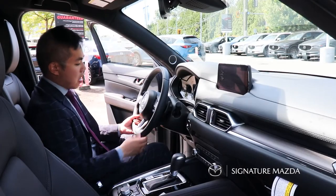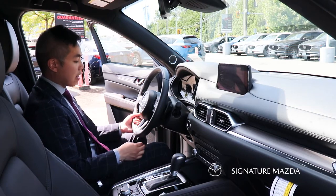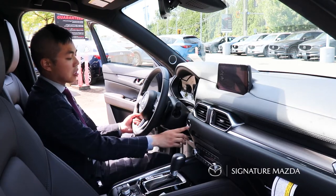Now for the interior. To start the car, this vehicle has keyless push-to-start — all you have to do is have your foot on the brake and then press the start button.